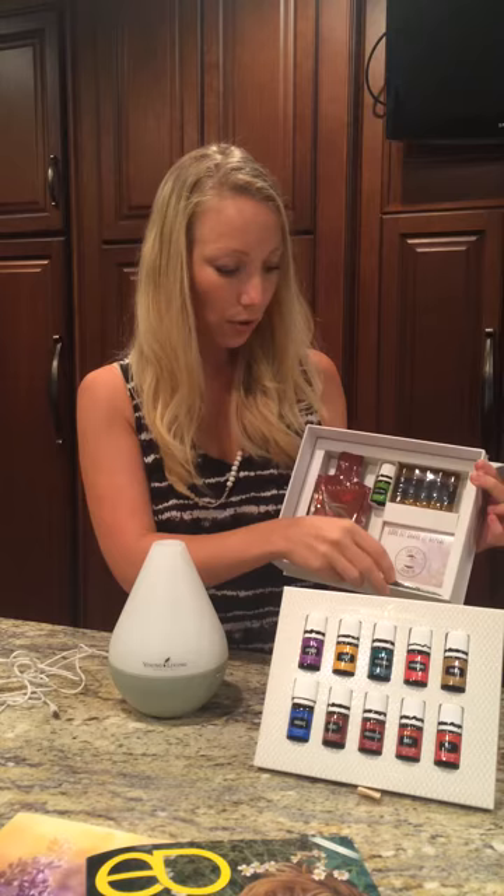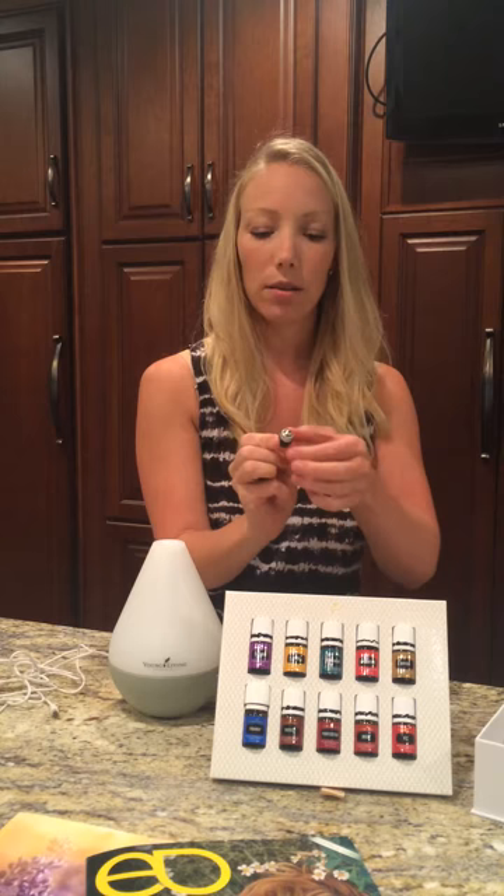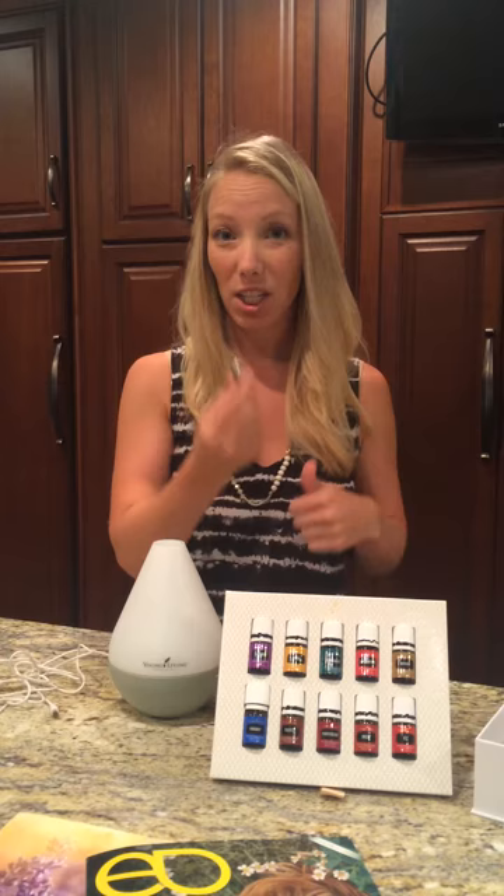You get a rollerball fitment here. It's a little metal rollerball and you just take the little dropper inside and you pop this on. You put the cap on and you screw it down until it clicks, and that's on. And that turns any of these oils into a rollerball. People love to put it on the Stress Away, which is this oil here.